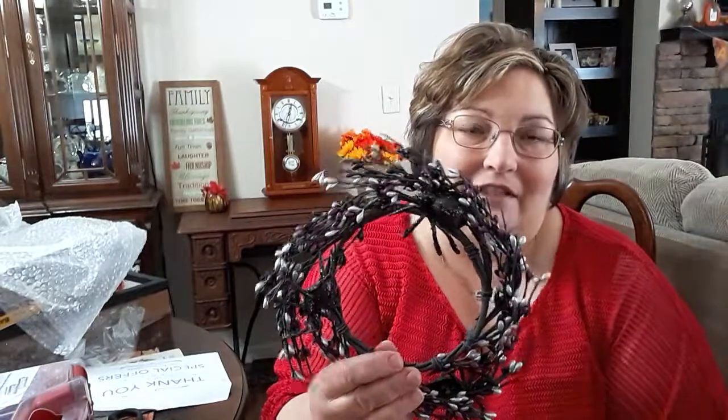I like everything I got except for the Halloween wreath — it just doesn't show up well on the plaque. But that's okay, I can live with it. Thank you for coming by and seeing what I was up to today. I hope you enjoyed my video. Please subscribe and give me that thumbs up. Everybody take care and God bless you all.